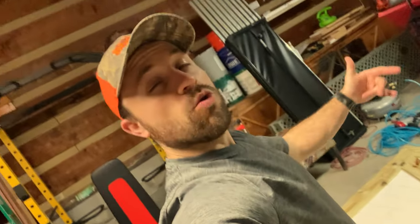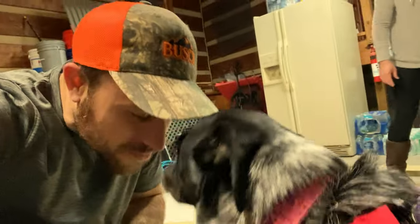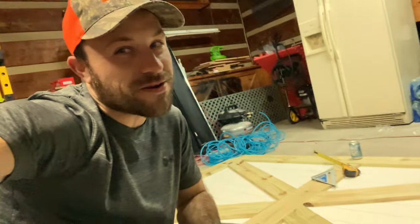Next up, we will be priming it, painting it, and then we're going to be hanging this. You like the barn door? Yeah, she likes the barn door.